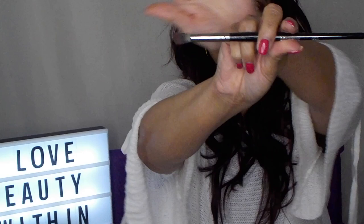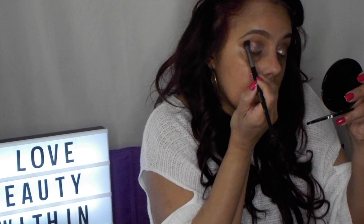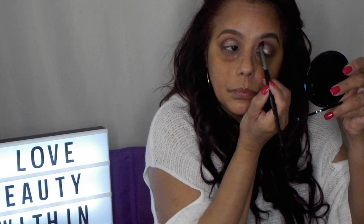This brush is a little too big — I'm gonna grab something so I don't bring it down. I'm gonna use the E26 by Morphe and just go light, then go back and forth. We're gonna do that to the other eye as well. It does have glitter.